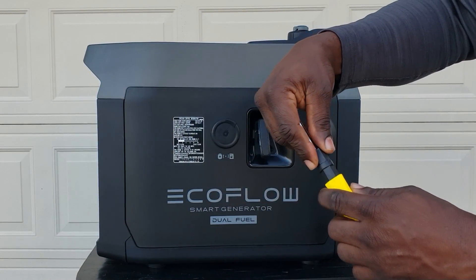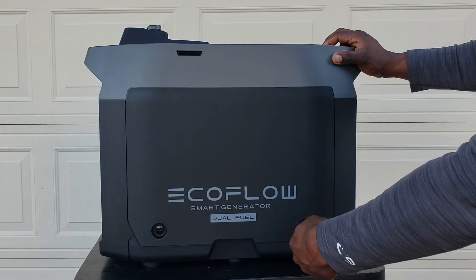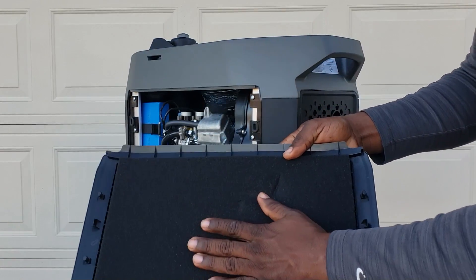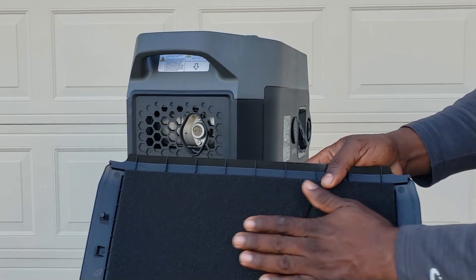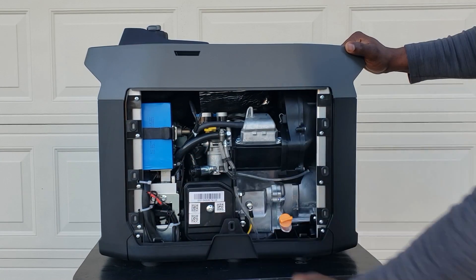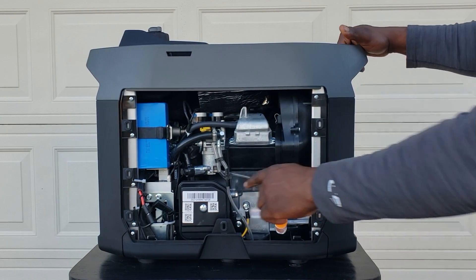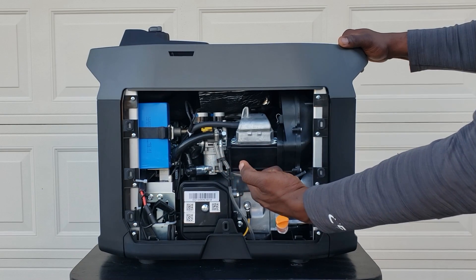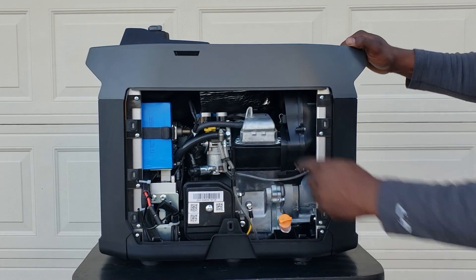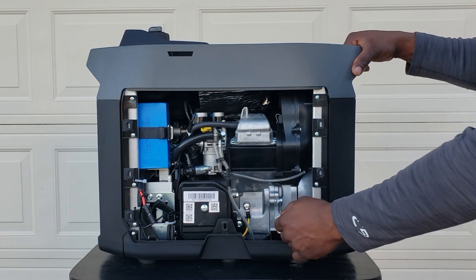We'll get our screwdriver - Phillips side - and flip it around to flat to open the panel. This generator does come fully insulated, so it's nice and quiet. First thing I'm going to show you is your battery pack - it comes disconnected, so you would have to connect your battery. I recommend you do that after you put your oil. You also have your air filter, carburetor - it is carbureted - your fuel shut off, and your spark plug would be right here; there is no spark plug access on top. This is where we add the oil - it does not come with oil, so you have to supply your own.